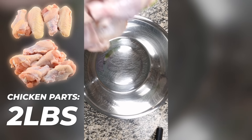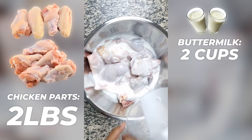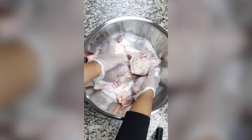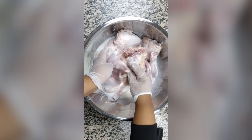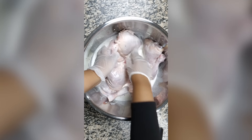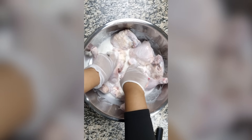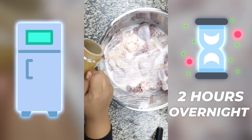We're gonna add about two pounds of chicken parts. We're gonna add two cups of buttermilk, salt, and pepper. Get your gloves so you can get your hands in the bowl. Mix it, making sure all of the salt and pepper is coated on the chicken and the buttermilk. Then we're gonna place this in the fridge for about two hours or overnight.